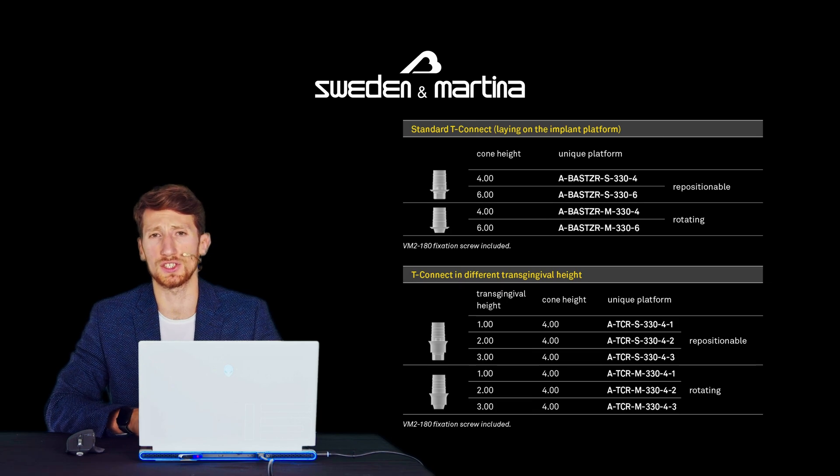When the implant has been positioned deeper or when the translingival path is particularly developed, it is possible to opt for the T-Base with translingival height from 1 to 3mm, only in the version with a 4mm high cementation cone.